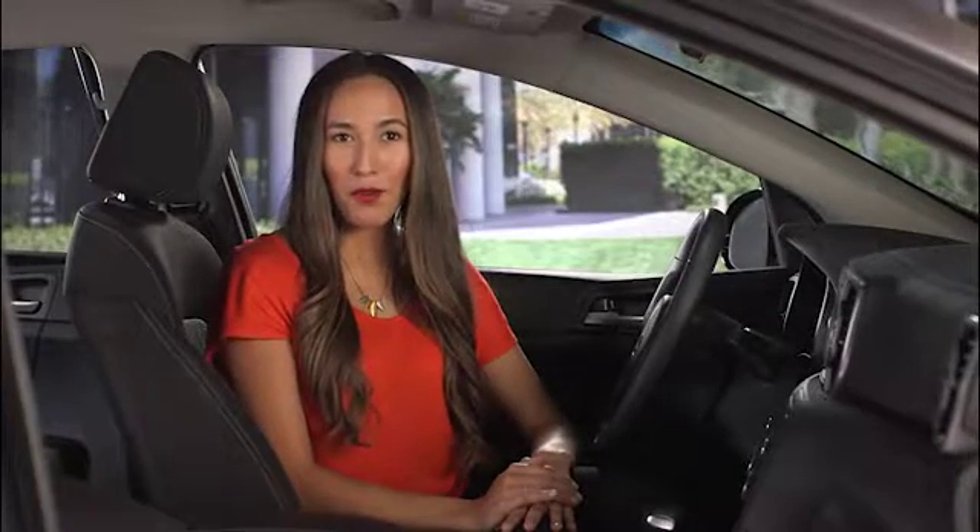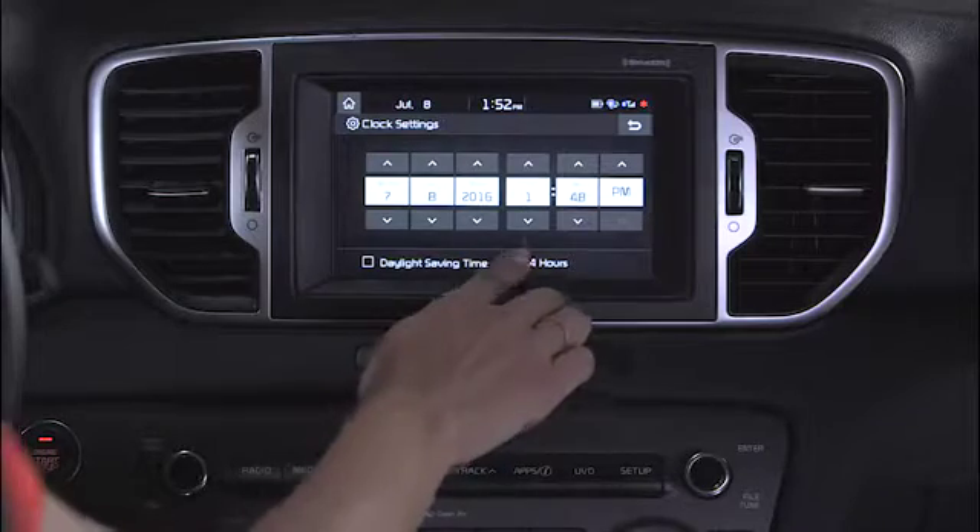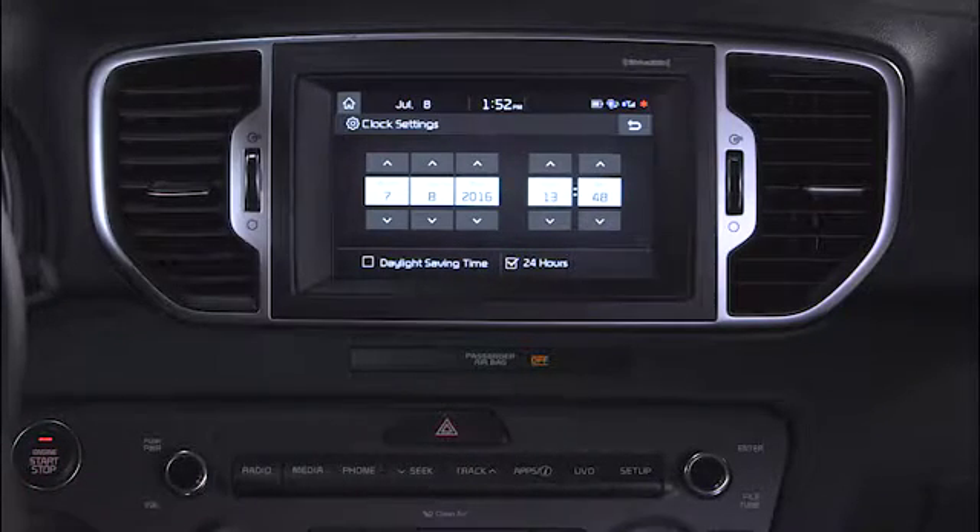Care for a different time format? You can switch between 12-hour and 24-hour displays by pressing your touch screen. Pick whichever hour system you like.